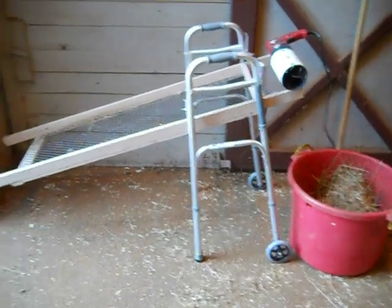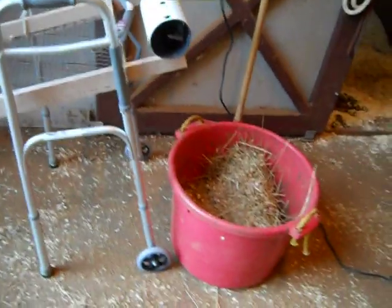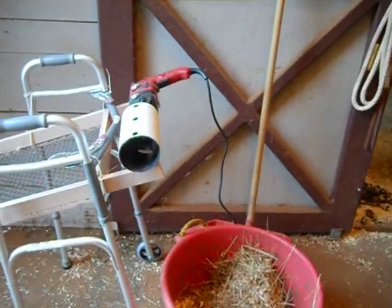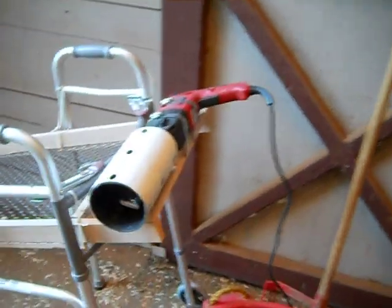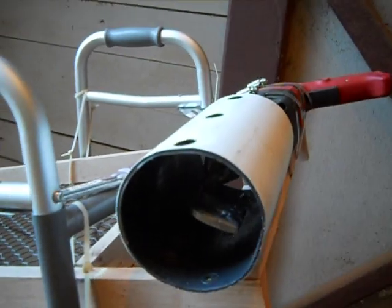Basically, what I've got here is a wooden frame with poultry netting. You can see the poultry netting here. And attached to that frame is a drill that has an Allen wrench chucked in the chuck.